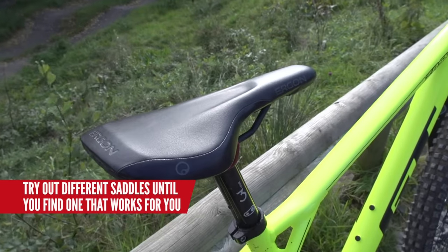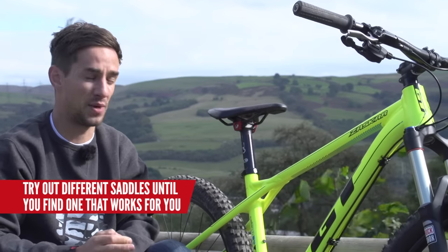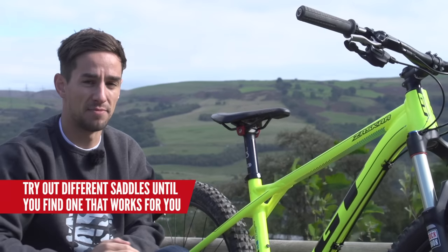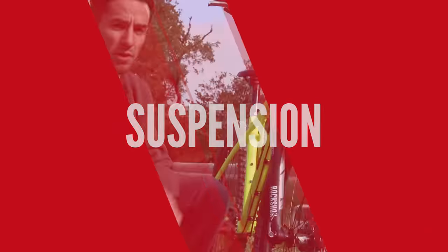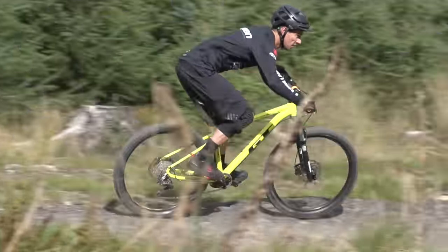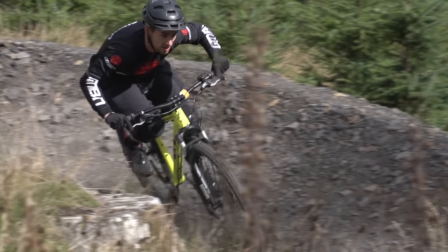The saddle is a really personal thing — maybe try out the one that's on your bike, but it might be one of the first places where you think about getting an upgrade to make sure you're super comfortable, especially on longer rides. Most hardtails come with a suspension fork, so it's really important to get that set up correctly for your front wheel control, grip, and comfort.